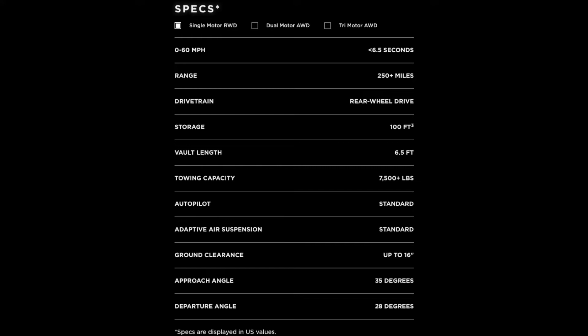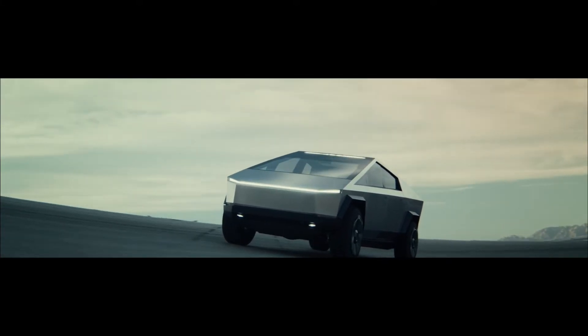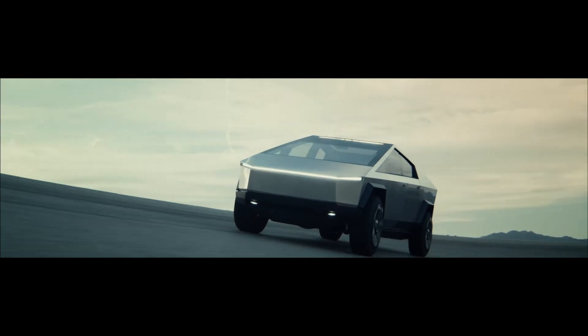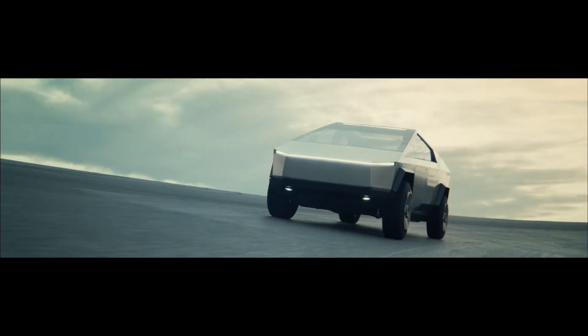The single motor version starts at $39,900, roughly the same price as the SR Plus Model 3. And that is just incredible that they're able to release a truck that cheap. The dual motor, on the other hand, has a predicted range of 300 miles with zero to 60 in under four and a half seconds, and a towing capacity of 10,000 pounds. This trim starts at $49,900, very comparable to the dual motor Model 3. I think this will be the most popular trim because anybody buying a truck will want that extra range, as well as the additional towing capacity, plus you get two motors instead of one.